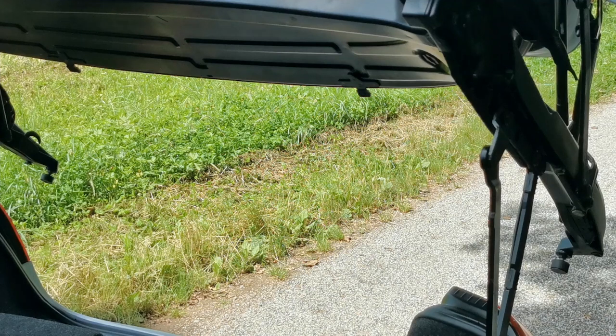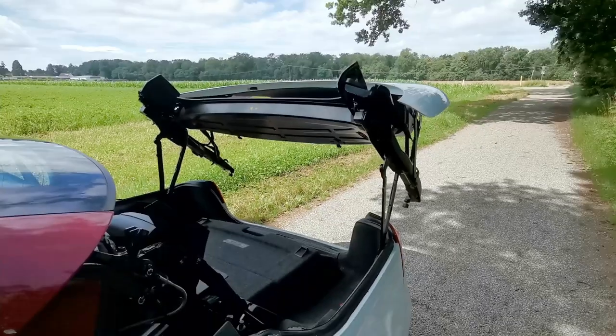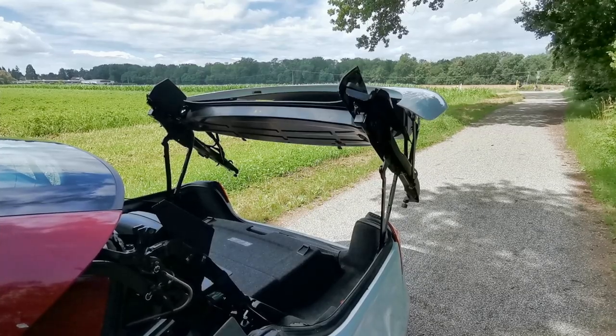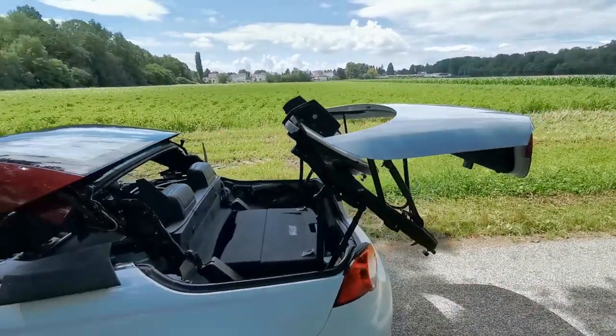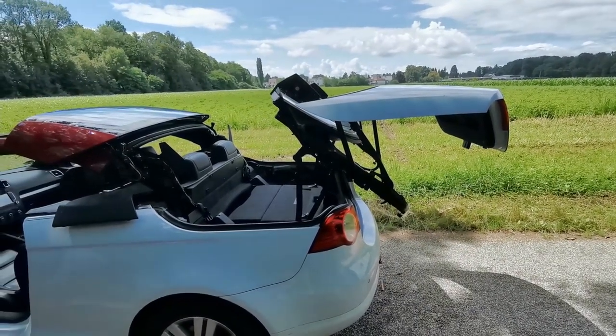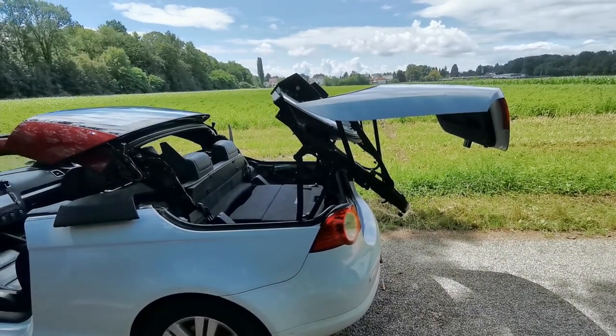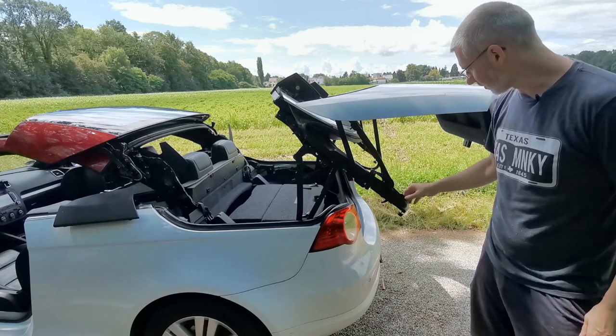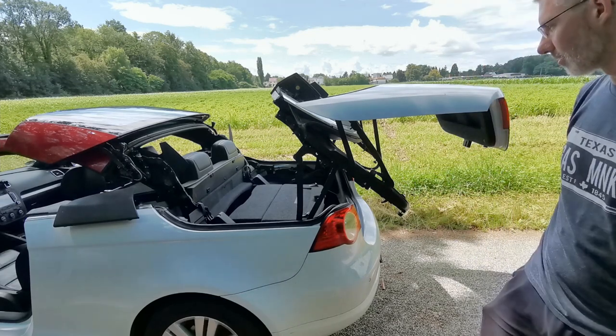And there you go. You now have it in what you'd call the service position. Let's zoom out so you can actually see this. As you can see, it's now open in both ways. These are the hooks we just pushed back — they really don't have any resistance, they're just lightly sprung.